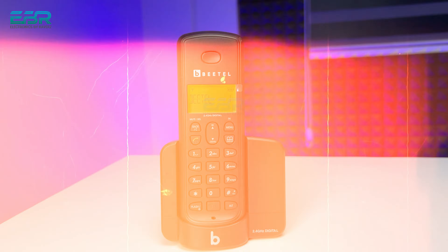If I talk about the features of the X90, the screen displays numbers and has a backlight. If I talk about the keypad, it is an alphanumeric keypad, but the keypad itself is not backlit.